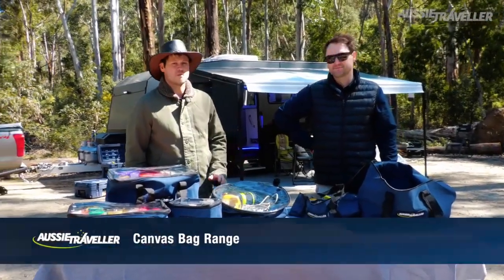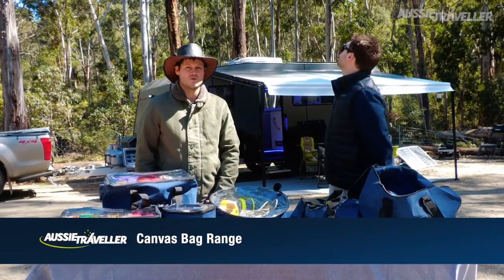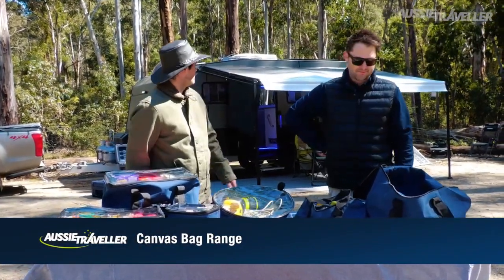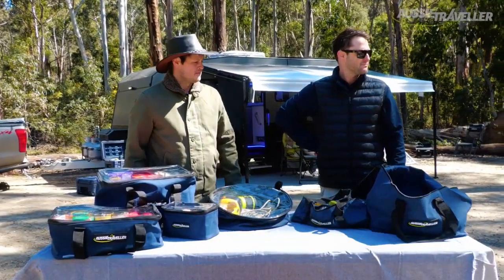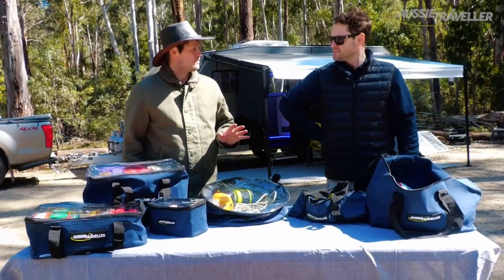Hey guys, it's James and Brendan here from Aussie Traveller. We've just arrived at Wombat State Forest in Victoria and we've just about set up the camp for tonight. We've got a few things left to go but we thought we'd take a break and talk you through the brand new range of canvas bags that's just hit the Aussie Traveller business.